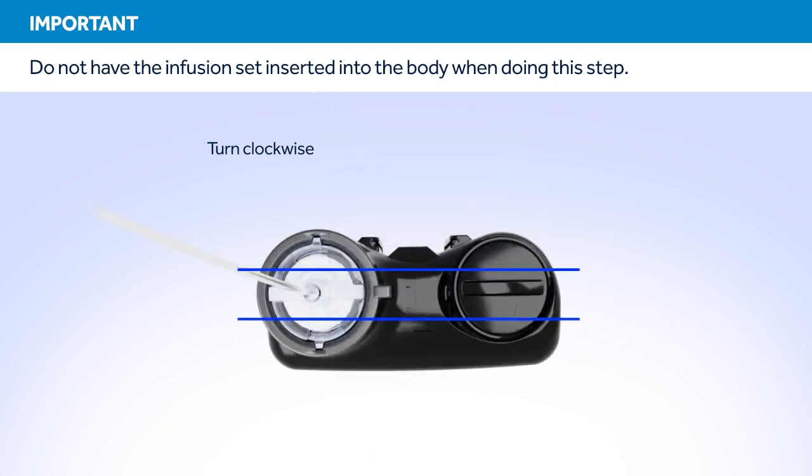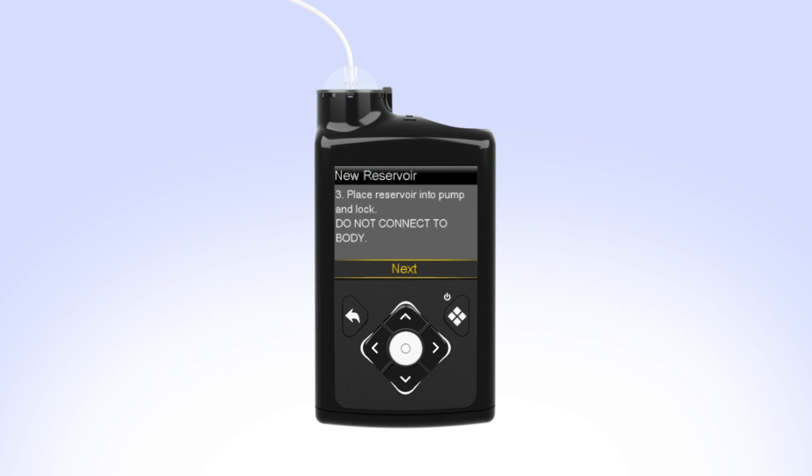The tubing connector should line up with the groove in the battery cap of your pump. On your pump, select Next to go to the Load Reservoir screen. With Load highlighted, press and keep holding Select until the screen shows Complete. When you see Complete, Do Not Connect to Body and a yellow checkmark on the screen, select Next.